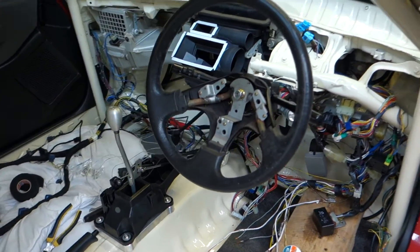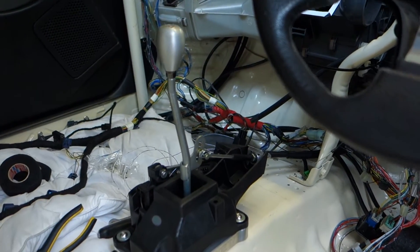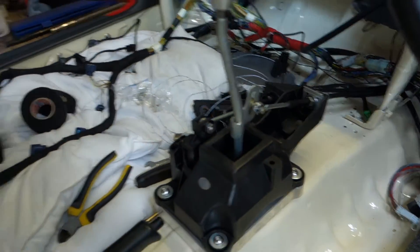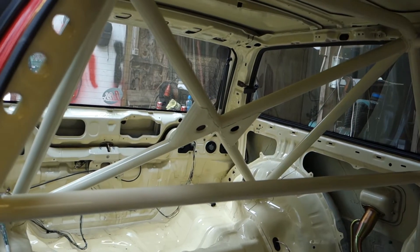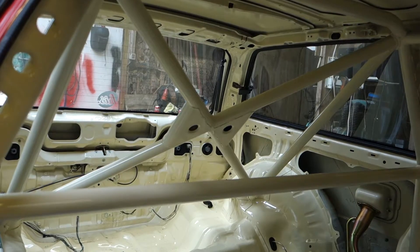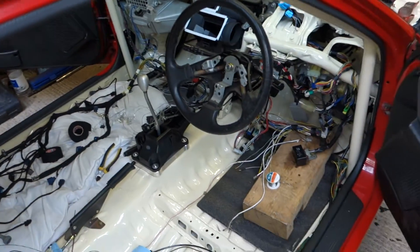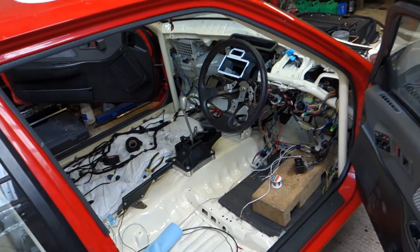Looks like a complete tip in here at the moment. Buddy Club shifter with the standard Type R knob on there, and obviously the cage as well. Shout out to CT Fabrications for that — I'll stick the link in the description. He just recently got a new unit, so if you're in the southeast and need any custom fabrication, hit up Chris and he'll be more than happy to help.